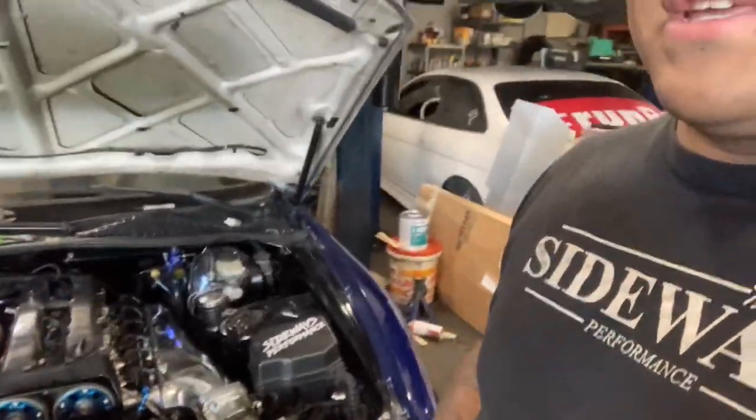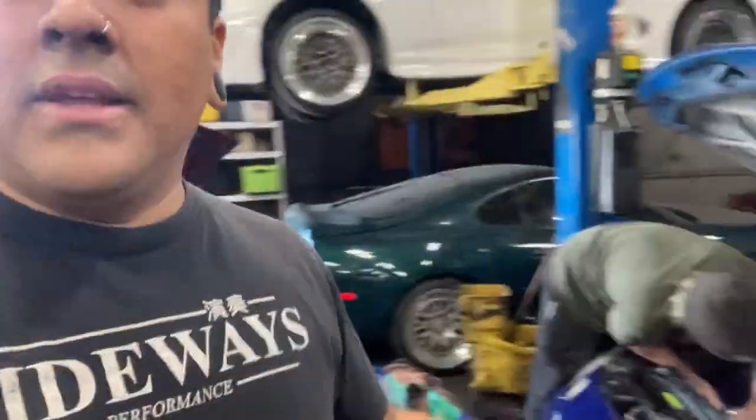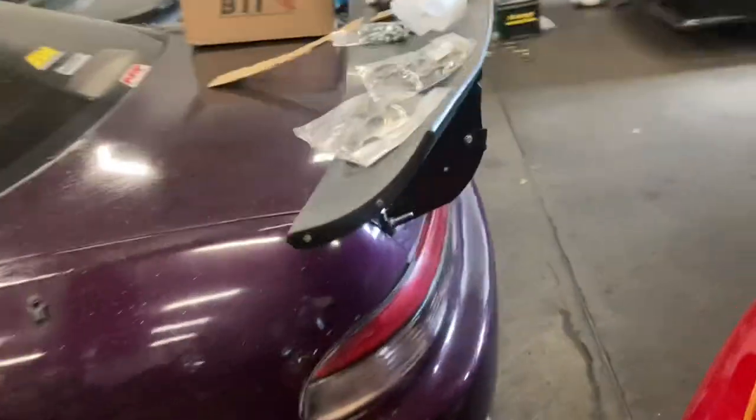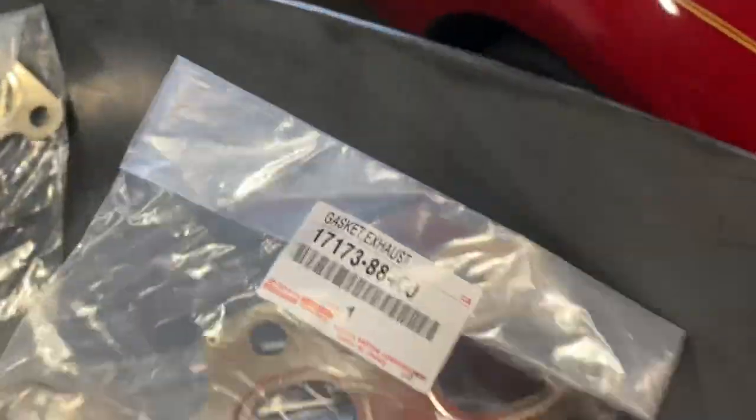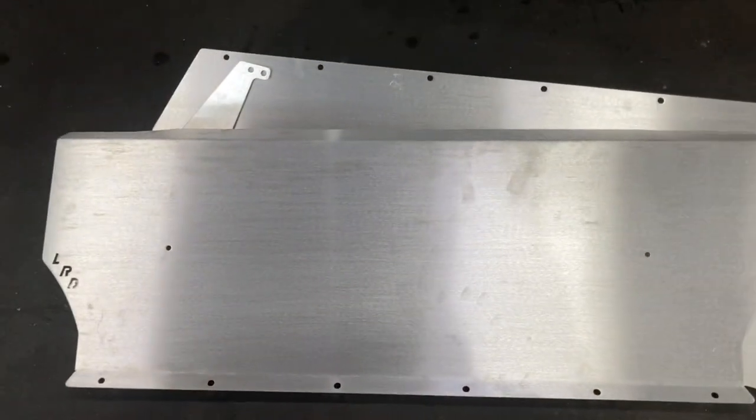Alright guys, good morning — it's Wednesday morning and we're getting ready for dyno. The exhaust manifold gasket on the engine is actually blown out, so luckily I already had OEM Toyota ones here for one of my other customers — these are kind of hard to get now, I had them shipped in from Australia a while ago. We're here early to get this done before we go to dyno. I wanted to show you guys the exhaust manifold gasket part number for a 1JZ non-VVTi — this is the OEM Toyota part number, guys, if you want to look it up.